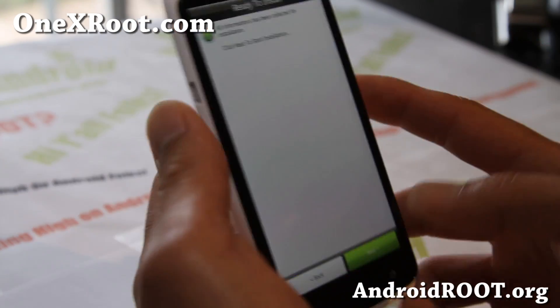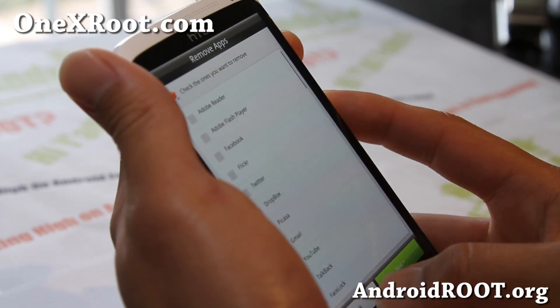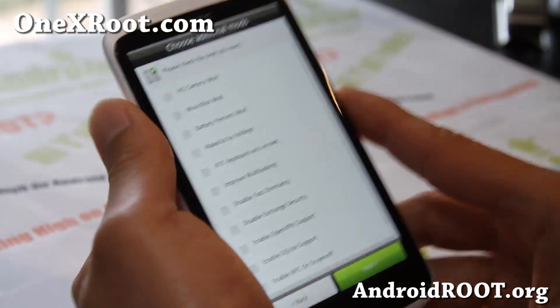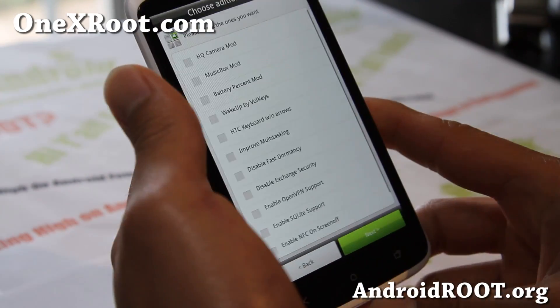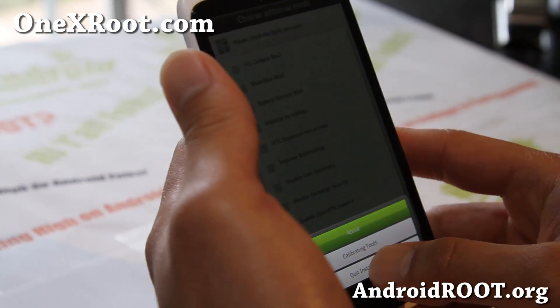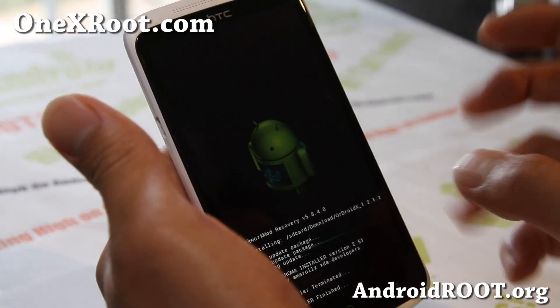That's pretty much it — I'm not going to actually install it because I've already got it installed, but check it out. ROM of the week: Ordroid for your HTC One X. I've actually got two ROMs of the week — I kind of like this one and I have another one I'm going to show you in a bit.